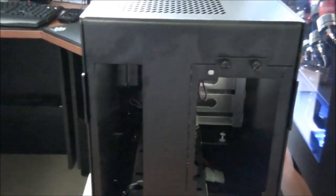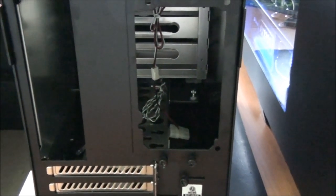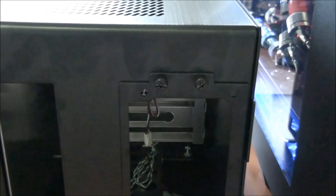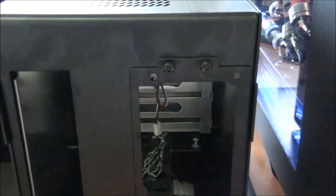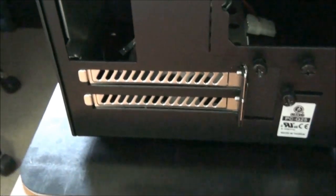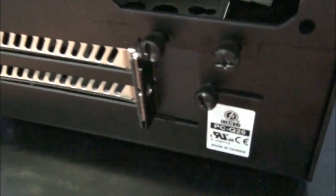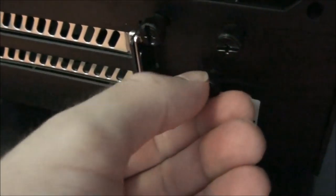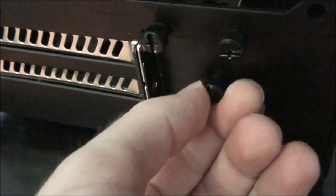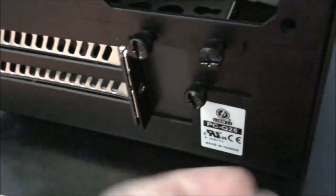Looking at the back of the case, you can see the input-output panel area and the power supply mounting area, which has a separate mounting bracket. You can remove that mounting bracket via the 4 thumb screws, install it onto the power supply, and then slide the power supply with the mounting bracket into position and do up those thumb screws. Here you can see the two ventilated expansion slots. They're each screwed into place, but you don't actually need to use the screws because there's a bracket on a thumb screw that slides in and out of position to tighten onto any components you want to install.